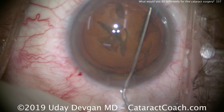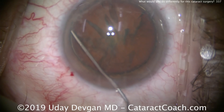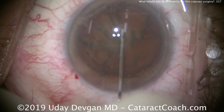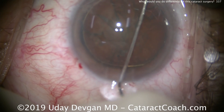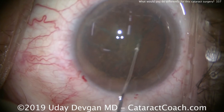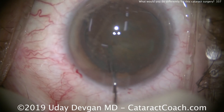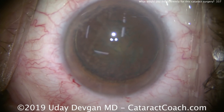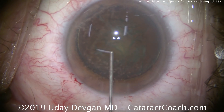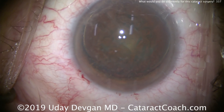We'll do some hydrodissection — just gentle, get a few waves, there's a delineation. We still have good protection of the endothelium with the dispersive viscoelastic. We'll see if the nucleus will rotate; maybe a little more hydrodissection. Now, the next important move is: you always lose a little viscoelastic when you do the hydrodissection. So now put in more dispersive right here in the center — put in more. That just gives a little bit of added protection.